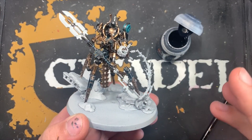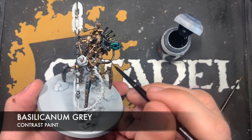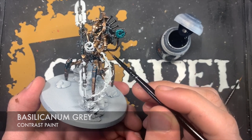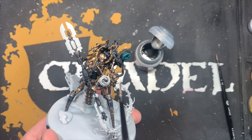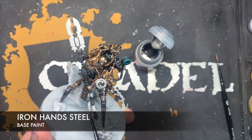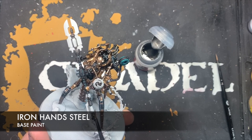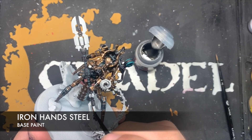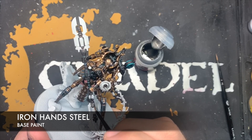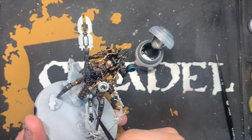With that done, the next thing is to give all of those silver details a shade of Basilicanum Grey — just paint this all over that Iron Warriors. Next up we're going to use some Iron Hand Steel to give a highlight to all of those silver details. For some of the workings on the staff we kind of want to give it an all-over layer, but a little bit feathered — just lines going in the same direction — leaving a bit of the shaded metallic still shining through.